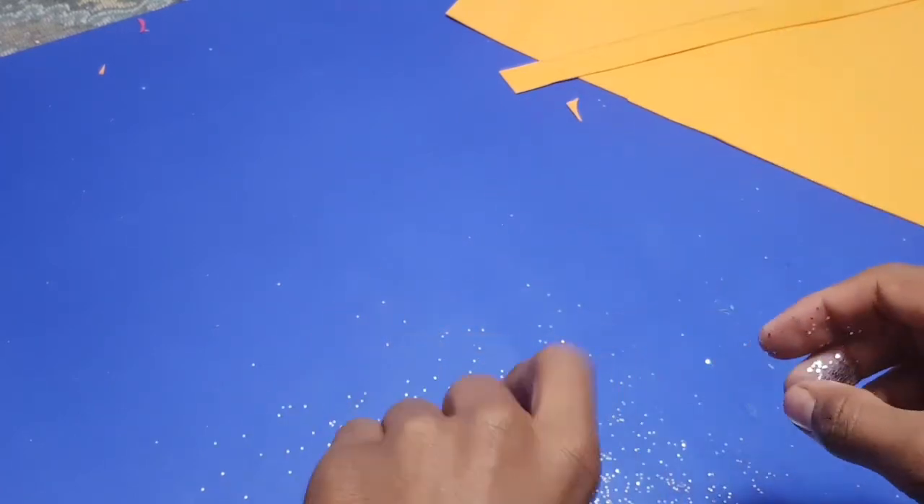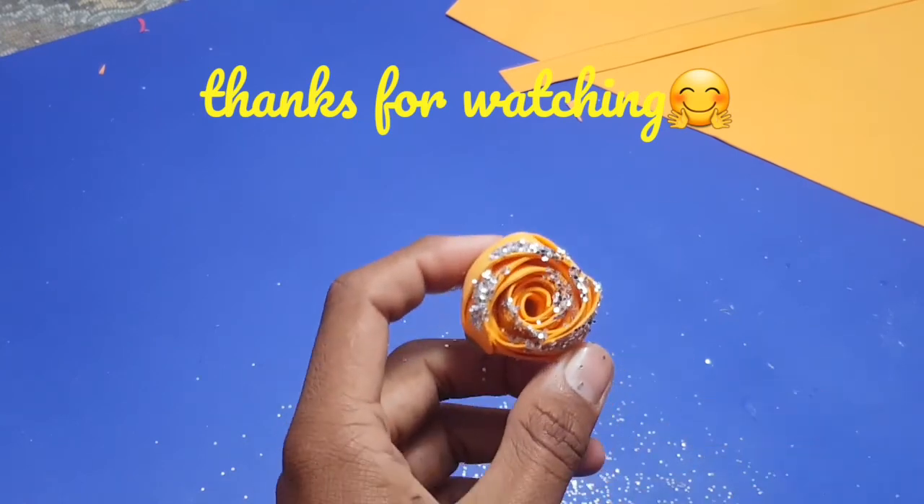Thanks for watching! Please hit the like button and subscribe for more videos.